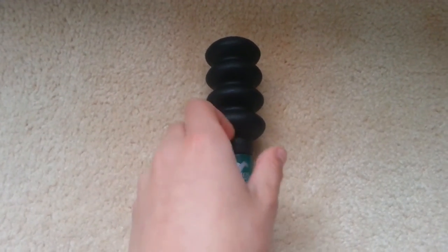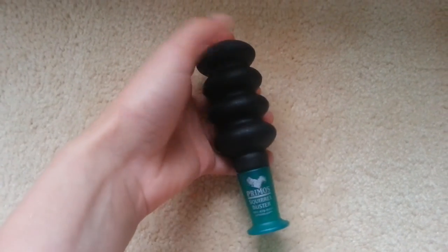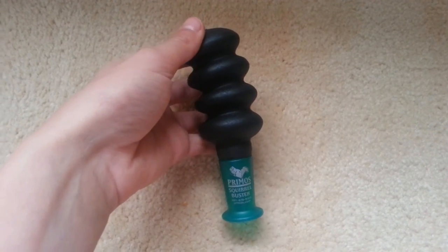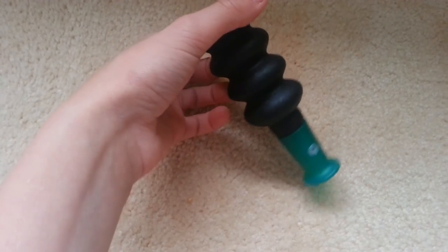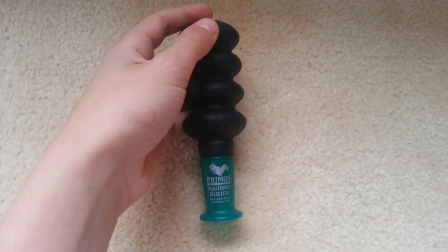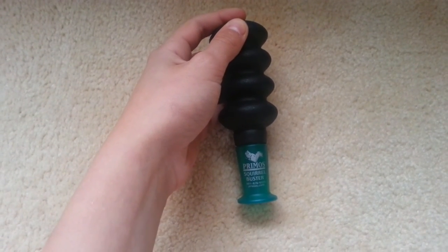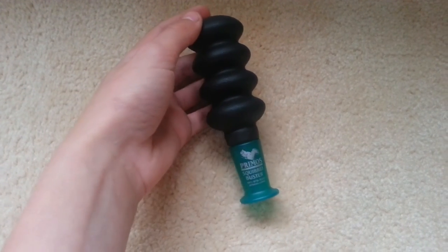So that's basically it for the Primus Squirrel Buster. It's a really good call. If you squirrel hunt, I would definitely get this. It's not that expensive and it works really well. Another thing I forgot to mention is that it's a squirrel spotter, so it won't call the squirrels in really close. It'll just call them in enough where you can shoot them with pellet guns or other guns that you use to hunt squirrels.